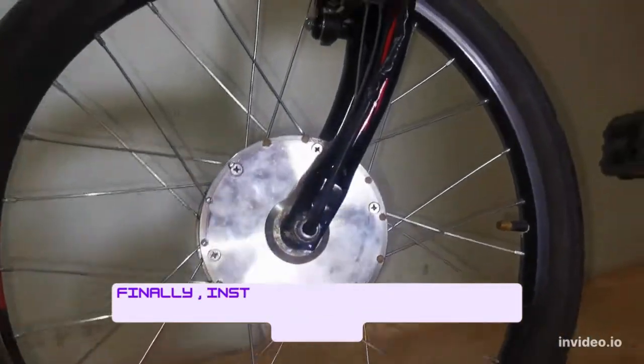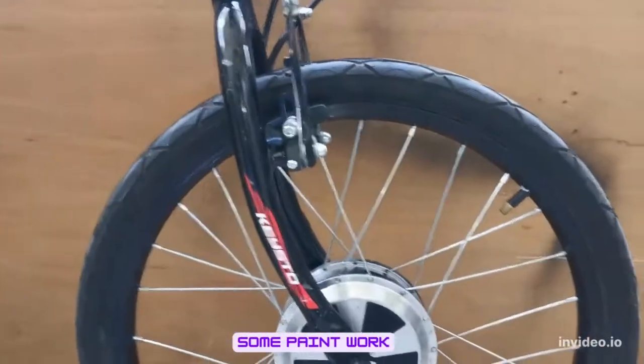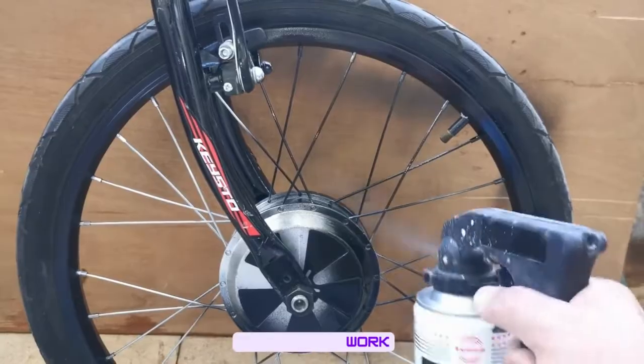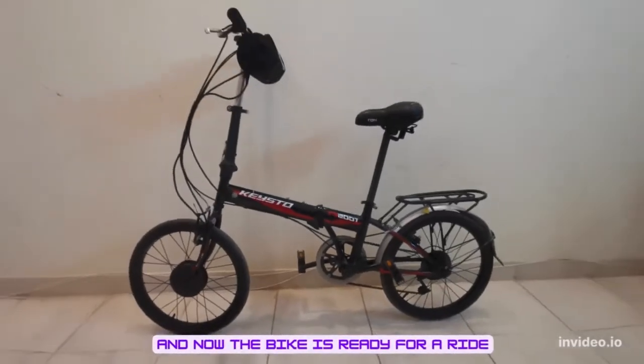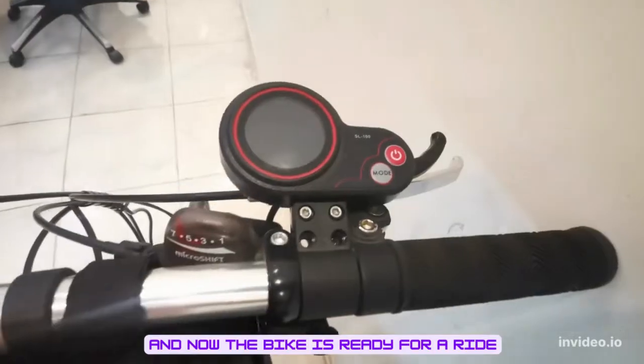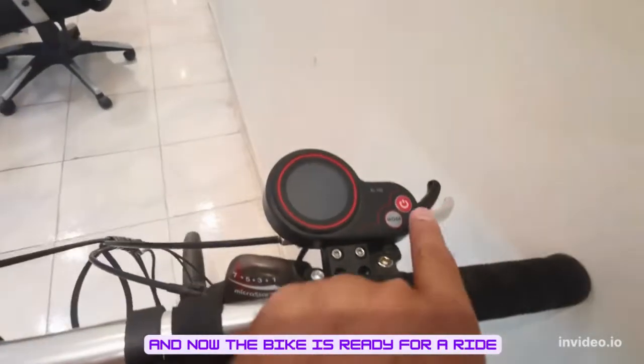Managed to get a wheel alignment done. Did some cosmetics and paint work. Finally installed the wheel on my folding bike. I have used a 350 watt controller and a throttle kit from Aliexpress.